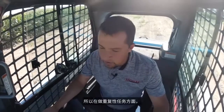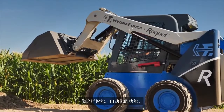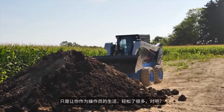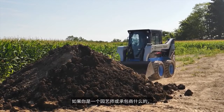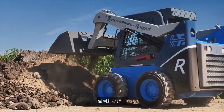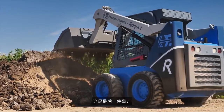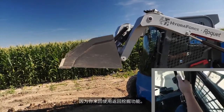In terms of doing repetitive tasks, smart automated functions like this just make your life as an operator a lot easier. If you're a landscaper or a contractor commonly going right back into piles over and over again doing material handling, that's one less thing you have to eyeball and think about as you go back and forth using that return to dig function.